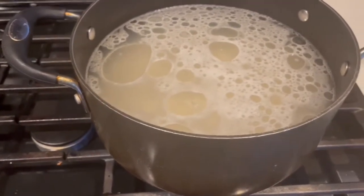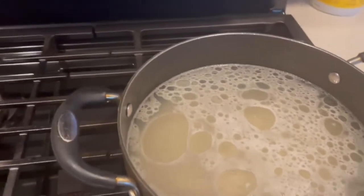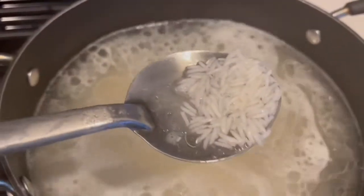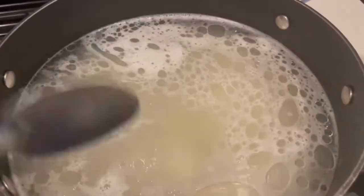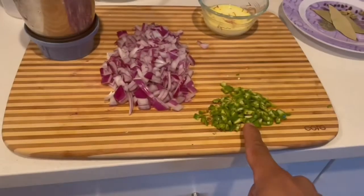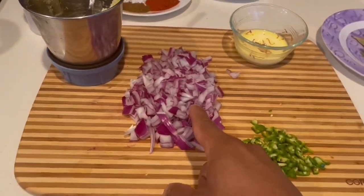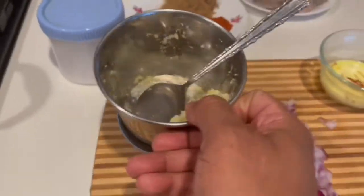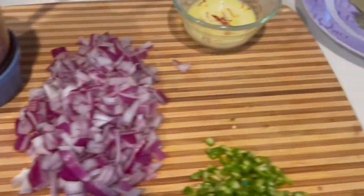I also add shrimp with basmati rice. I want to add basmati rice in a bowl: 1-2 tbsp oil, lemon juice, salt, shrimp, chopped green chili, onion, ginger garlic paste, bay leaves, pepper, cardamom.